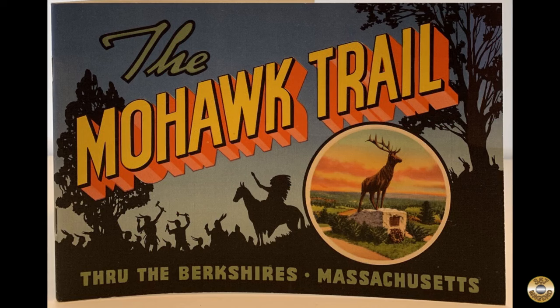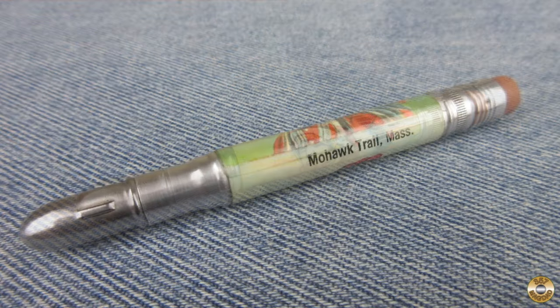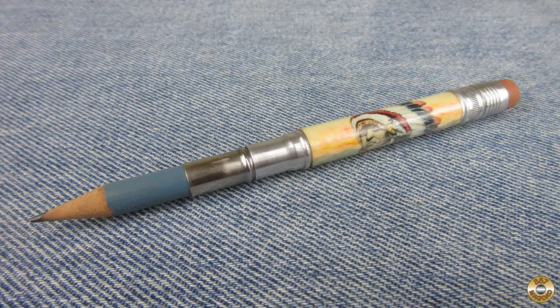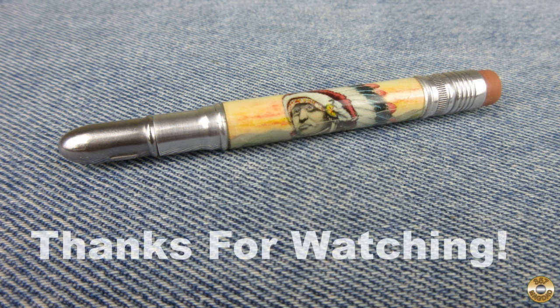Maybe Mrs. Magdad and I will take a trip up to Massachusetts and check it out. Bullet pencils are fun to collect — I enjoy hunting for them at the flea market. I hope you enjoyed the video, thanks for watching.